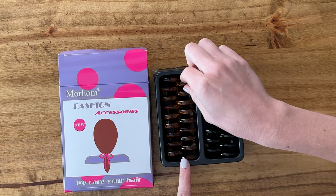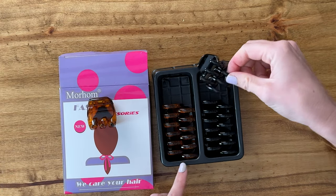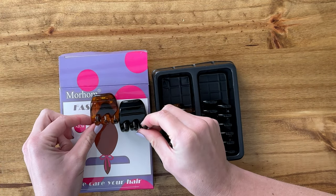These clips come in a set of six. They have this nice light brown and then the solid black here.